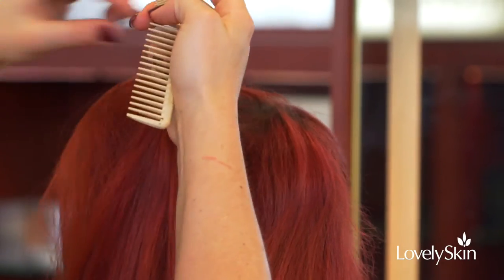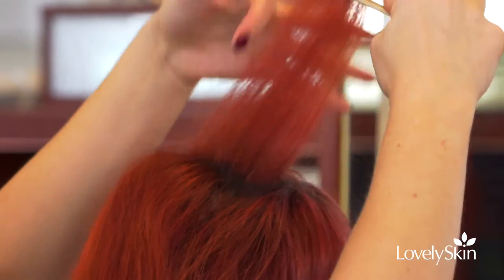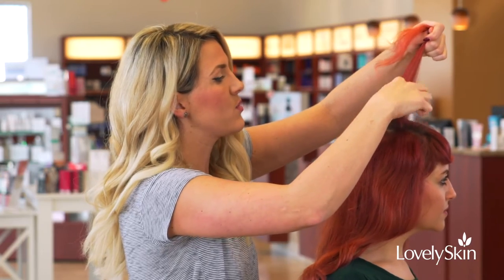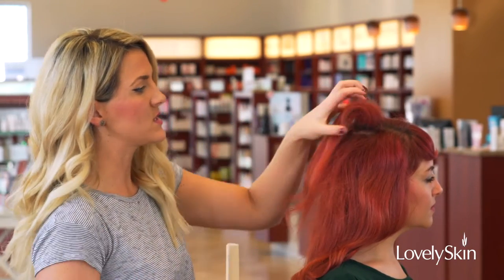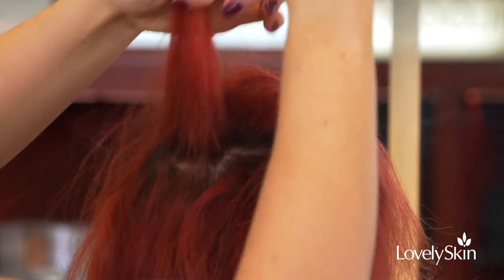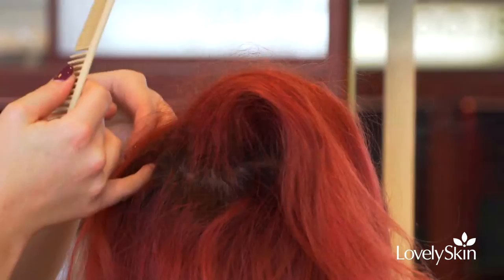So what I always say is to just section the top of your crown, take a fine tooth comb, and just over-direct it a little bit forward and put a little bit of cushioning in there — and you can see it kind of locks that volume in. I'll do two sections of that going horizontally across her crown section.